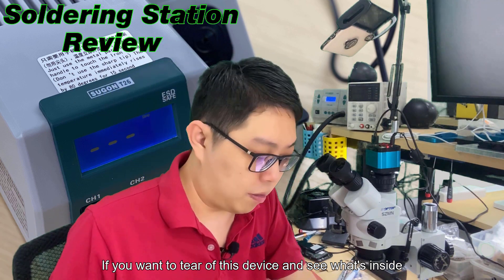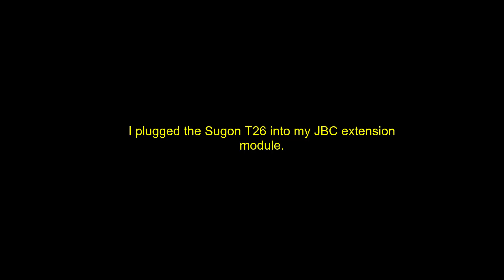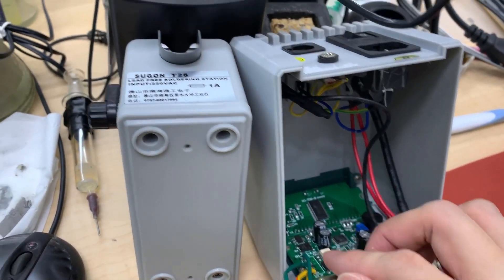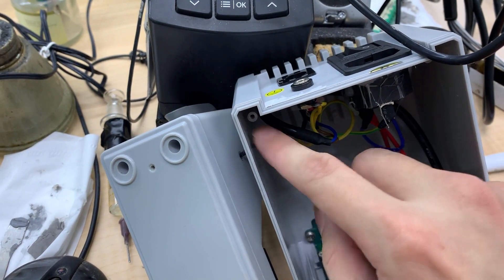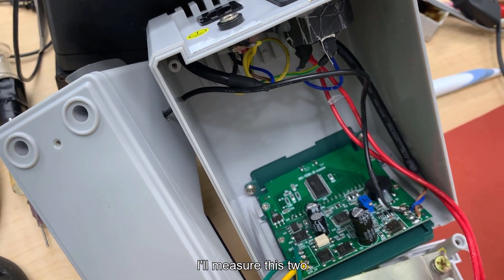If power is not being delivered to the handle, something must be wrong with the holder sensor. I began to check from the wire - from the holder that connects to the board. I found the black and white wire and will measure these two.